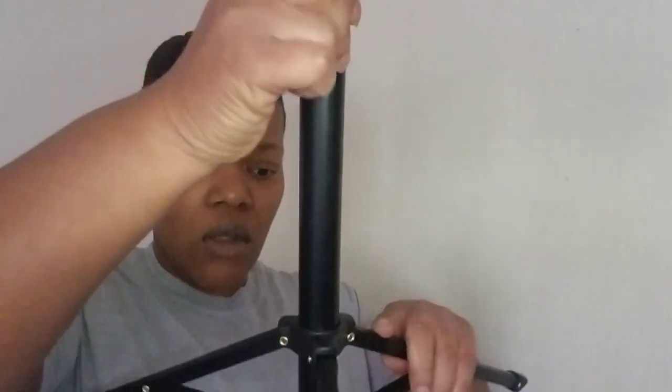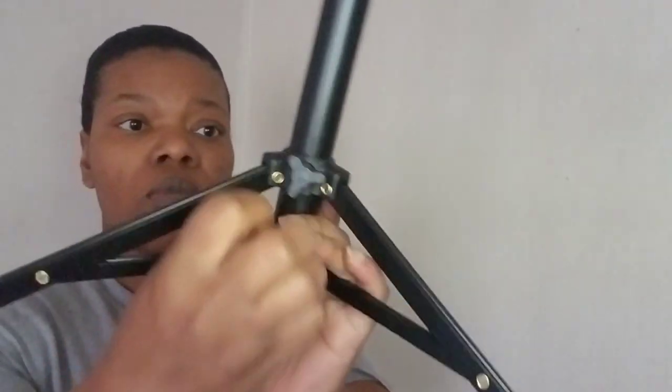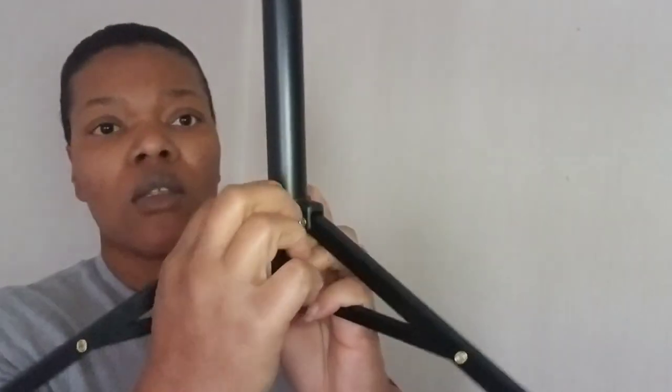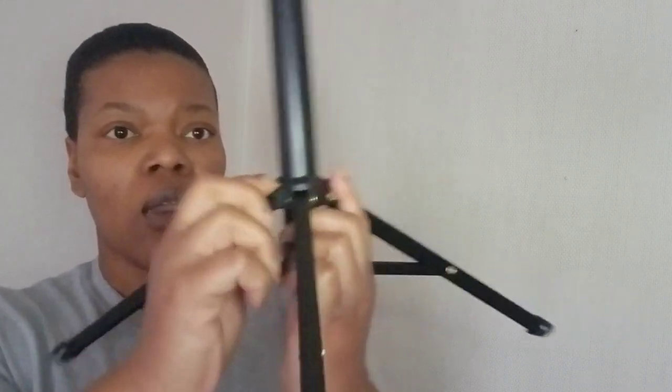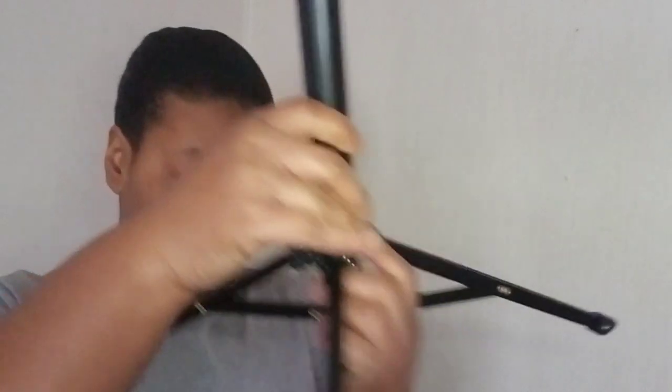Let's get this started, guys. I guess I'll start at the bottom and work my way up. It comes with a little nozzle right here on the side, and I'm just going to tighten it in right there. Hopefully that'll hold it in place, because I didn't read the instructions. I'm just going to move this over and bring it down so we can see what's going on.